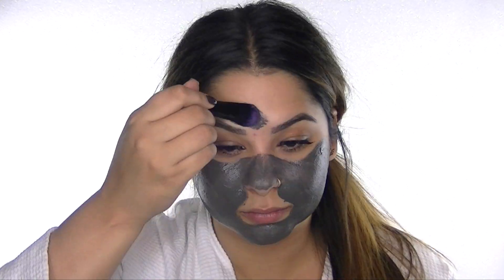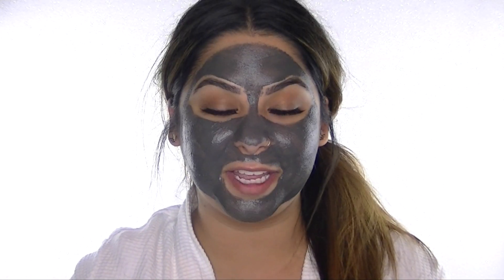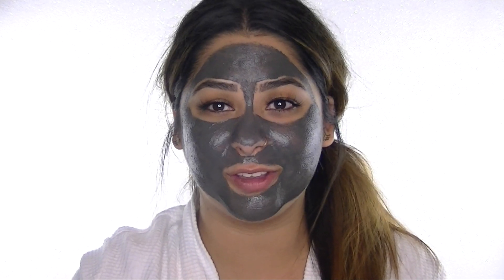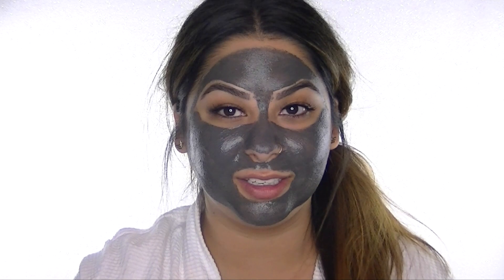I'm going to dip my brush in here and start painting this on my face. The mask is on and that was definitely fun to apply. One thing I noticed is that it felt kind of warm on my skin — not in a bad way, it actually felt good. It's a thicker consistency and a little goes a long way — you don't want a huge thick layer, just a nice thin layer. This was about as thin as I could get it with the brush, and it looks pretty cool.